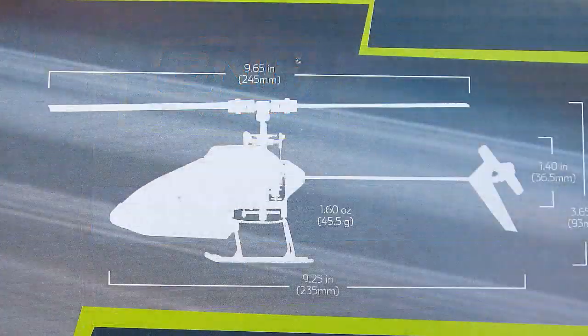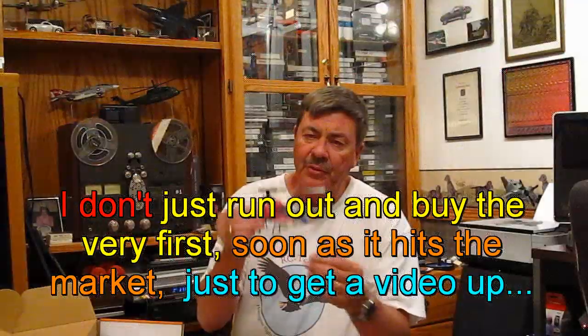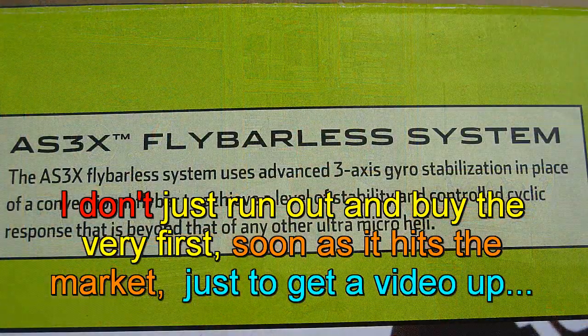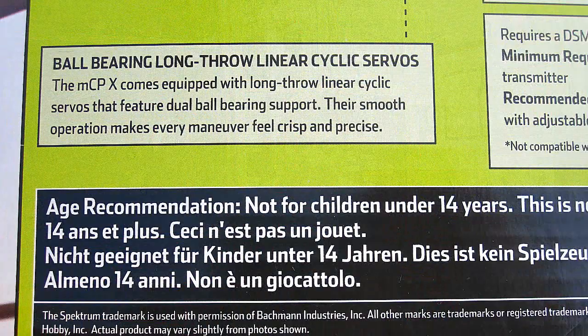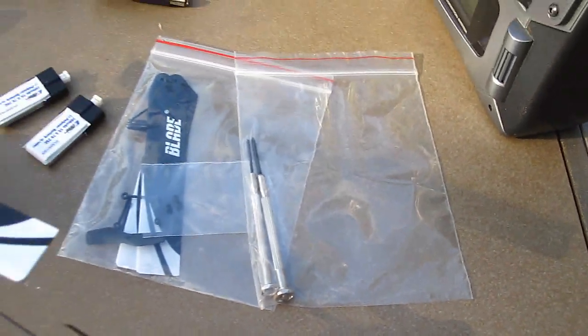I'll show you what's in the box, but there are so many people who have already done product reviews on this. They just run out and buy it as soon as it hits the market, just to get the video up to be first. I think that's totally very egotistical. Patience has prudence too, because this was recalled.